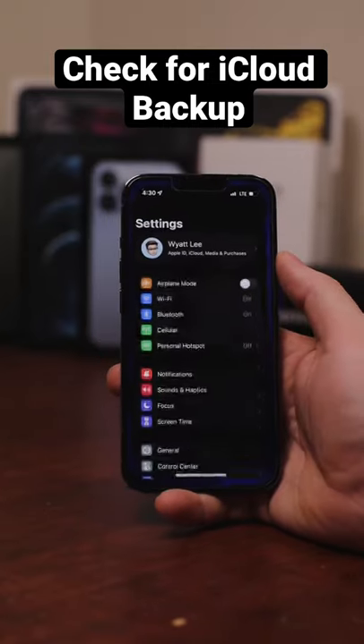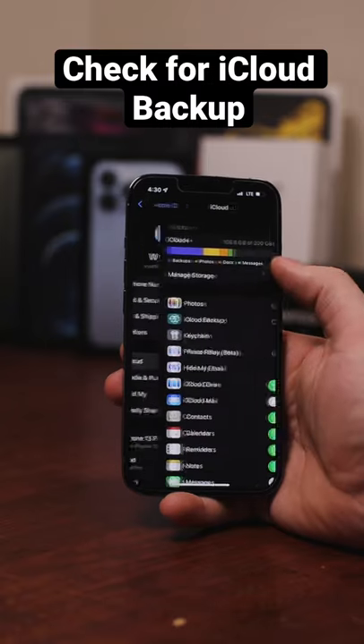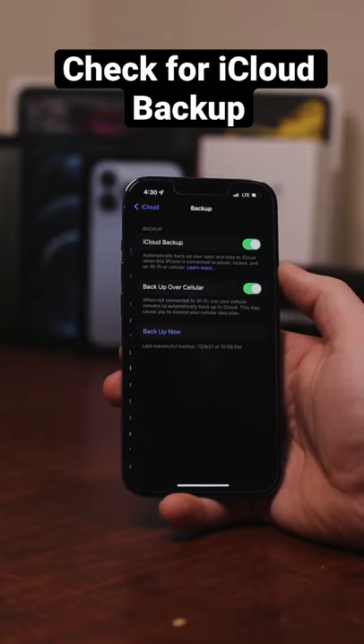Want to check and see if your iPhone has a recent backup to the cloud? Go to your settings, then tap on your name at the top of the screen. Select iCloud, then iCloud backup.